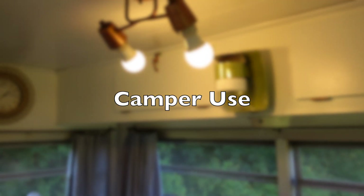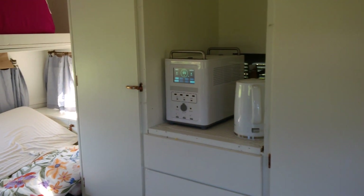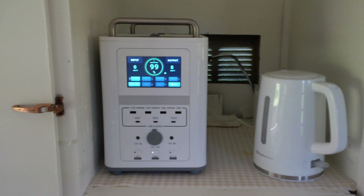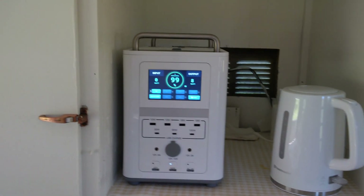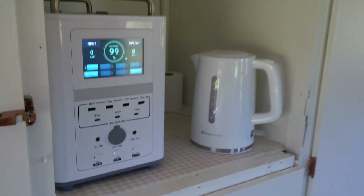We are in the camper. We've got some LED lights on, 120 volt, and we've got some outlets and plugs wired up. Powering this whole camper is the Lemmy Power, used by family and friends who have stayed in the camper for the last two weeks straight, using it for 120 volts and also DC charging of iPads and cell phones and having tea and coffee.